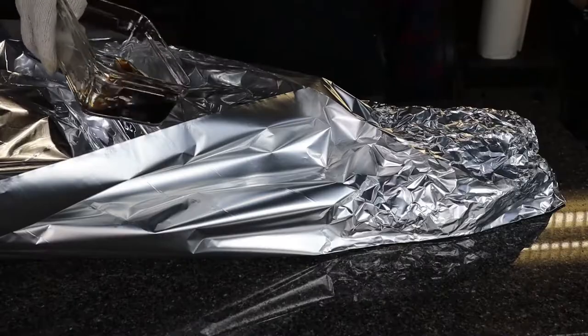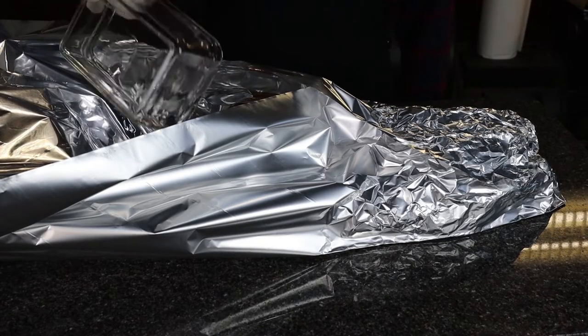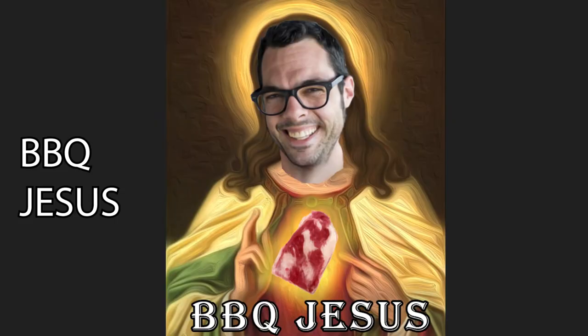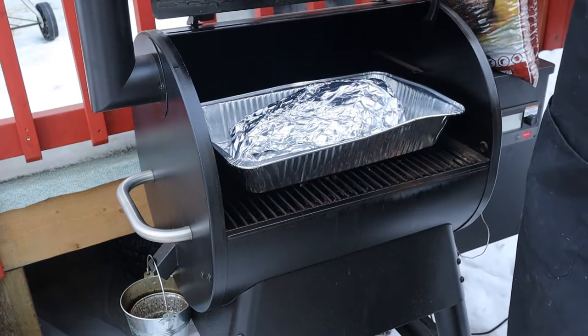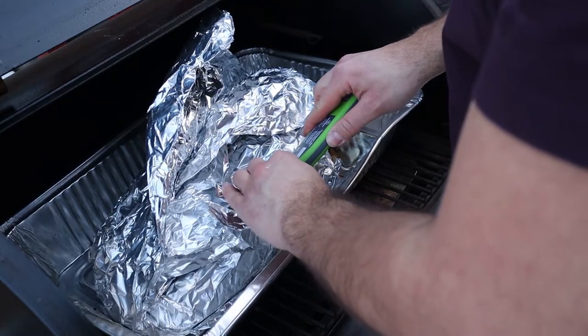I like to take my briskets a little bit past the stall, get them nice and sweated out — just like a boxer preparing for the big fight. Right before I wrap it, I add a bit of beef consomme, a.k.a. brisket magic sauce. Would Barbecue Jesus approve? Probably not, but he'll forgive me. Then it's back on the smoker in a pan until it probes tender like room temperature butter in the thickest part of the flat. Do not pull it off the smoker until then.